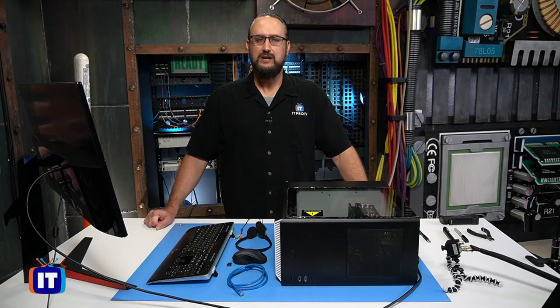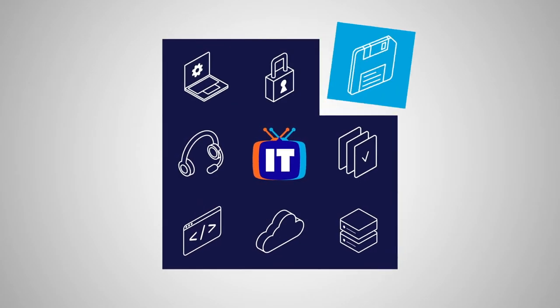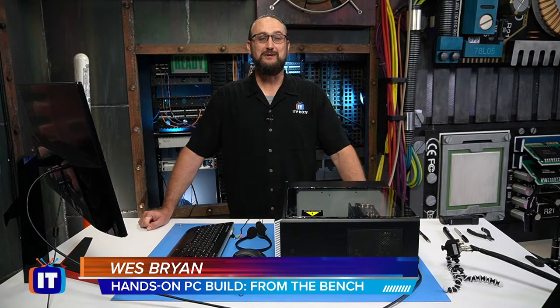In this episode, we're going to identify how to connect our peripheral devices. Thank you for tuning in to more of the hands-on PC build.